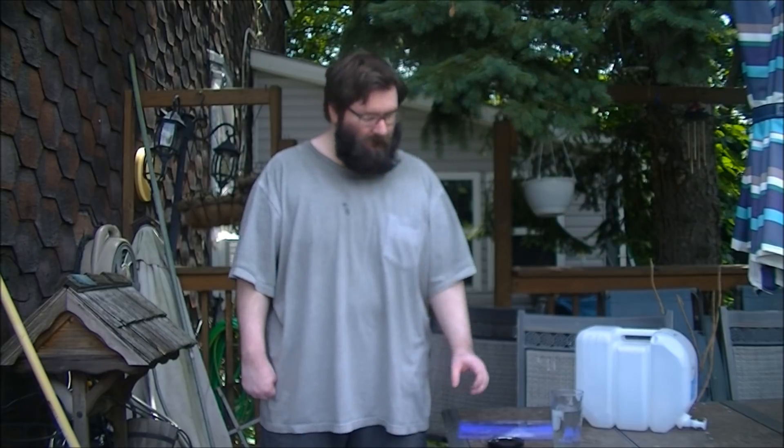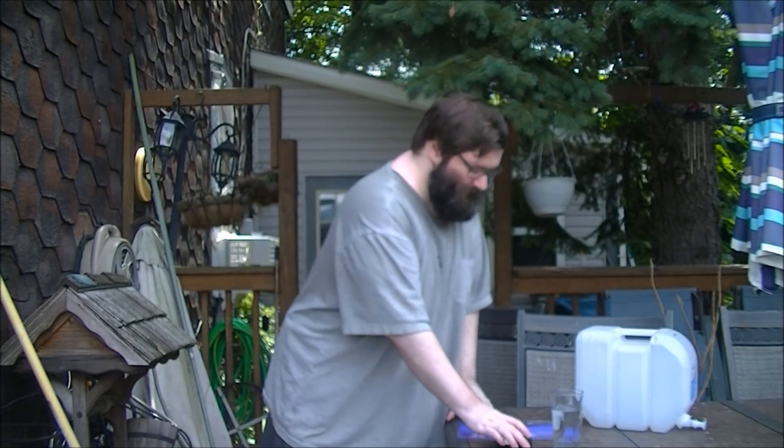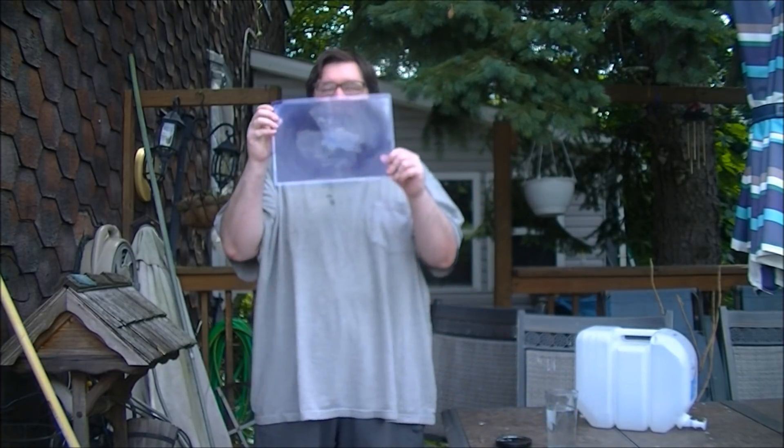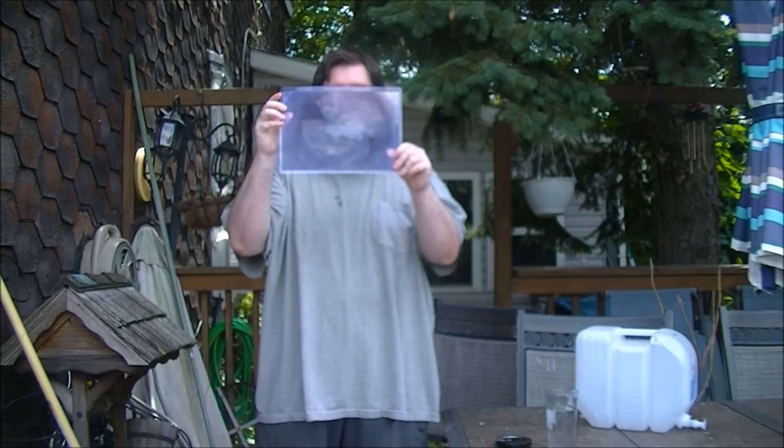Today I'm going to show you how to boil water with the sun using nothing but a magnifying glass. These are special powerful magnifying glasses — you can buy them on Amazon for a few bucks. They're called Fresnel lenses.